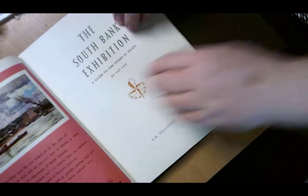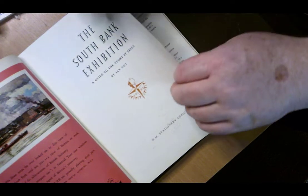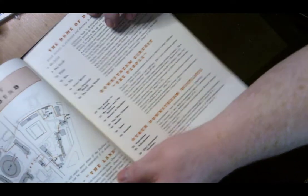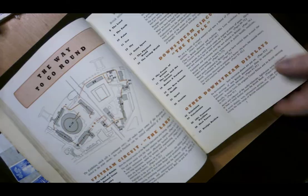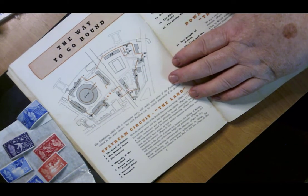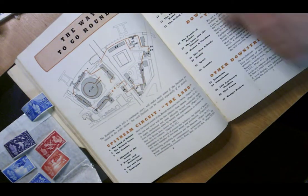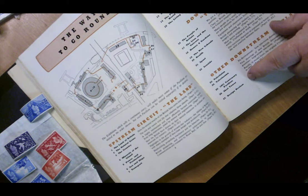The South Bank exhibition section starts after the first ten or twelve pages of adverts. Here we go — this whole area is the festival site. It gives you an overall plan of the whole area and each of the numbers has its own write-up about it.